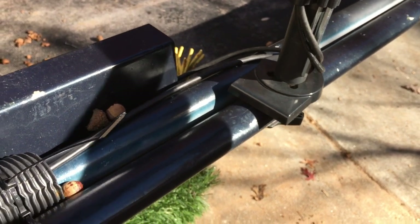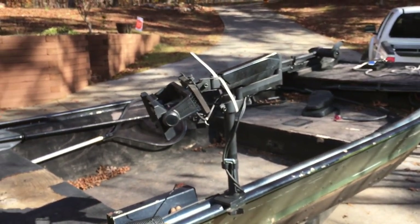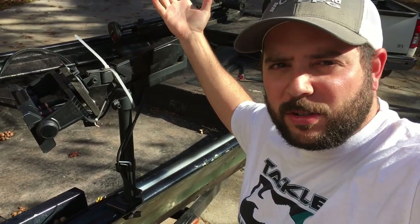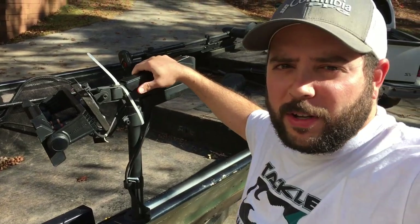The boat frame shakes if I shake it, so it's on there secure. I probably wouldn't put this on a boat with an outboard because it's going to be going a lot faster. You can see I've got this zip tie — it's retractable, so you can use a bungee cord or something to hold it from swinging around while you're driving.